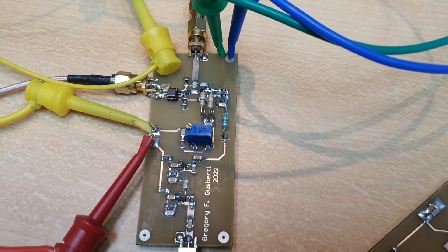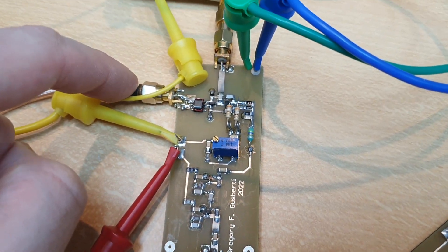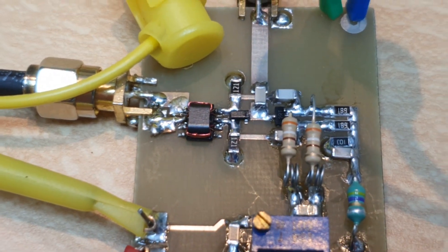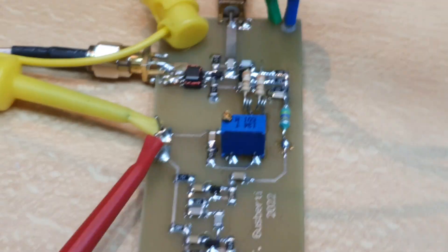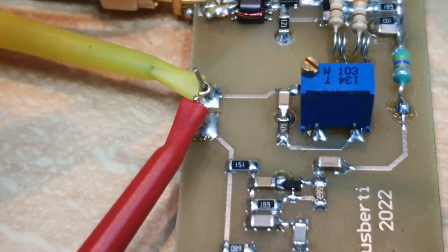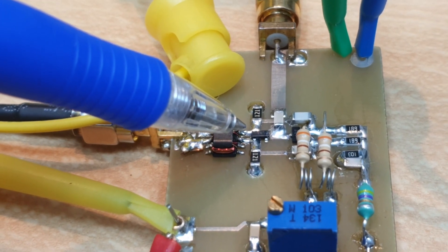Here is the sampler. The LO enters here at this connector. You can see there the balun — here we have the balun.